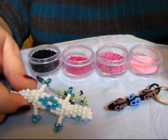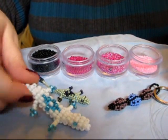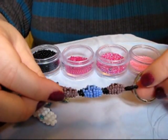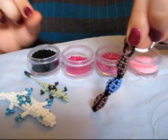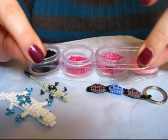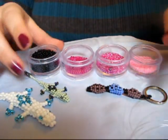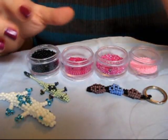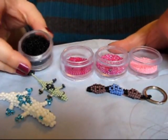In the previous video I showed you how to make a beaded gecko, and using the same process we're going to make beaded ladybugs. You need 1 meter of fishing line and 3 colors — any colors you want. It can be all the same or different, plus black beads.